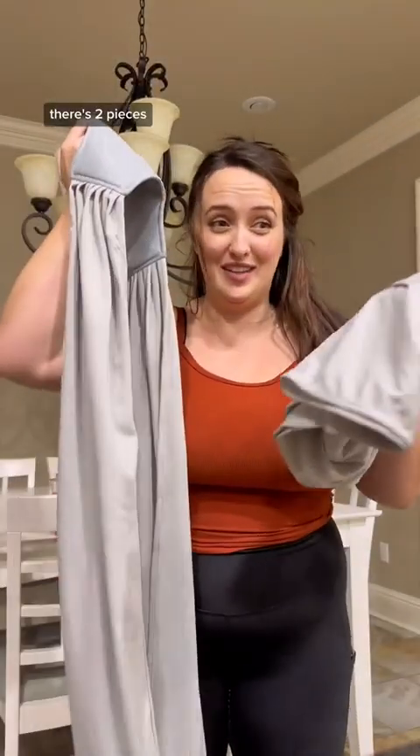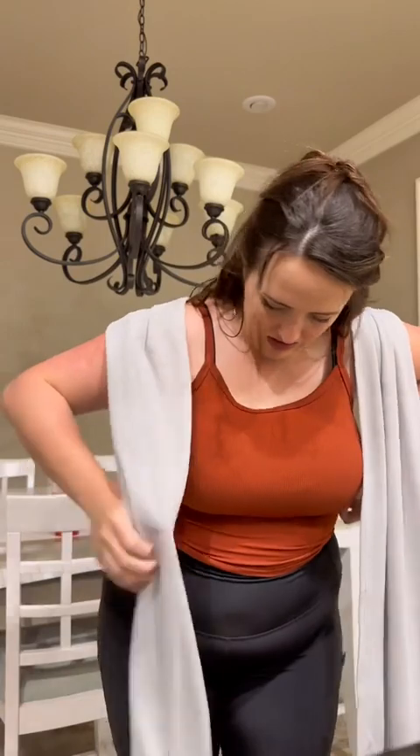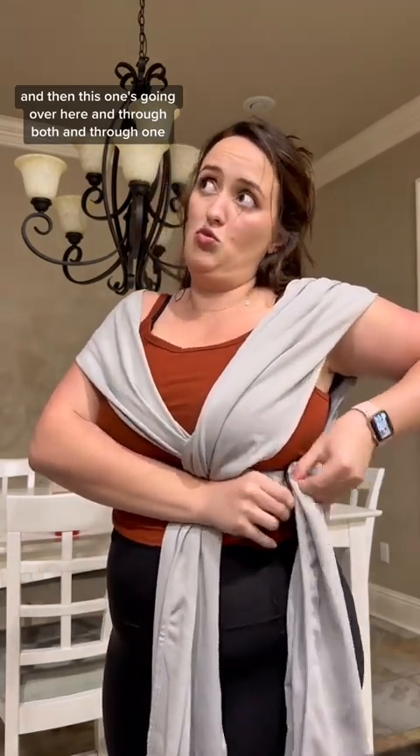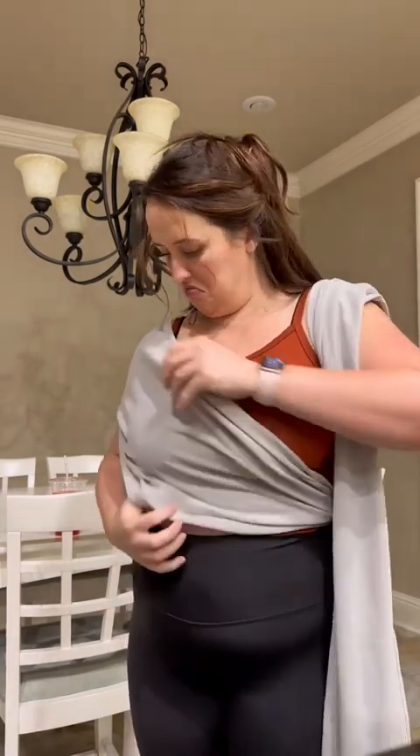There's two pieces. I'm gonna go like this. And then this one's going over here, and through both, and through one. One moment though. Thumbs down.